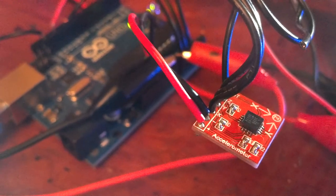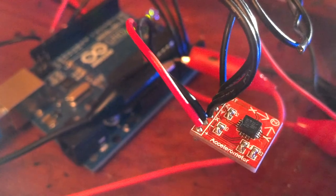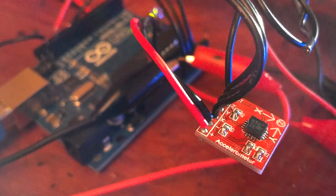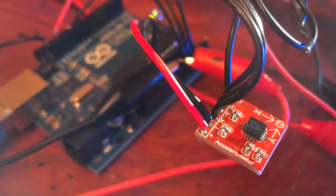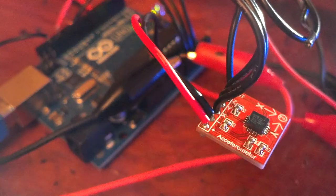Here's a quick demonstration of an accelerometer hooked up to an RGB LED strip to control lights based on movement. The accelerometer detects acceleration in the x-axis and orientation in the z-axis.